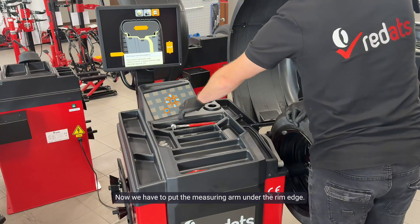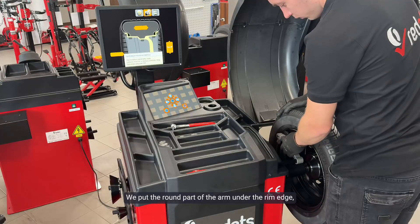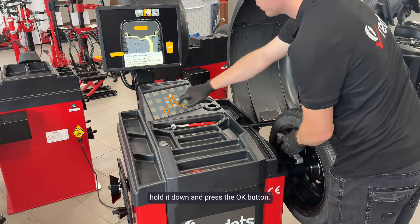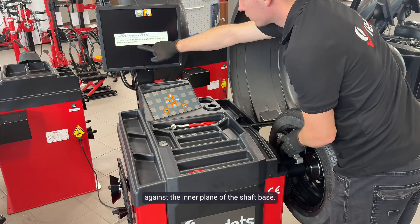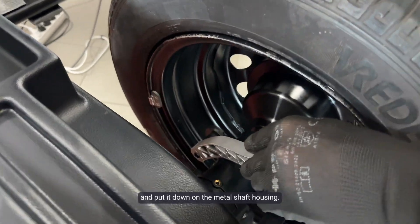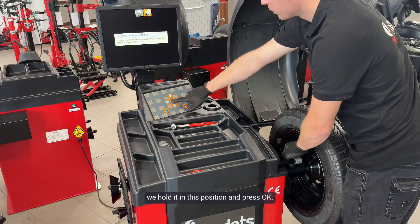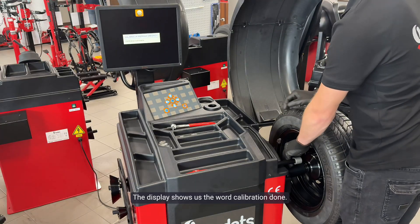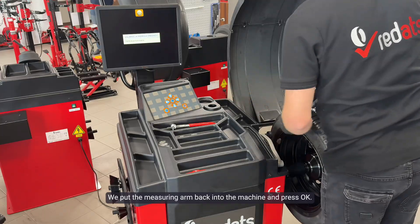Now we have to put the measuring arm under the rim edge. We put the round part of the arm under the rim edge, hold it down, and press OK. Now we have a message on the display to put the arm against the inner plane of the shaft base. We take the arm and put it down on the metal shaft housing. We hold it in this position and press OK. The display shows calibration done. We put the measuring arm back into the machine and press OK.